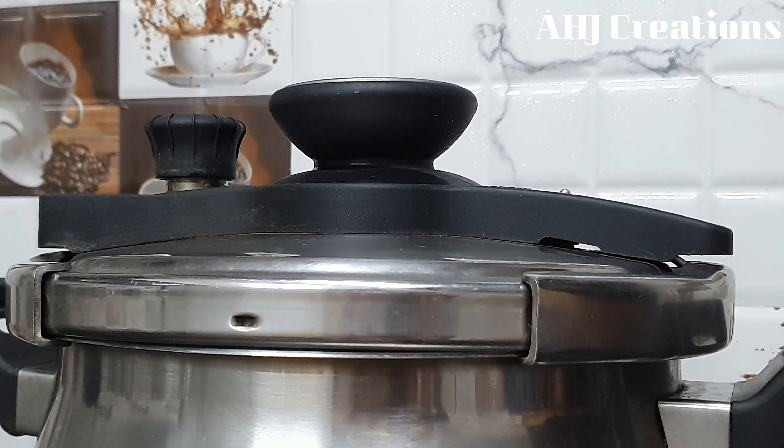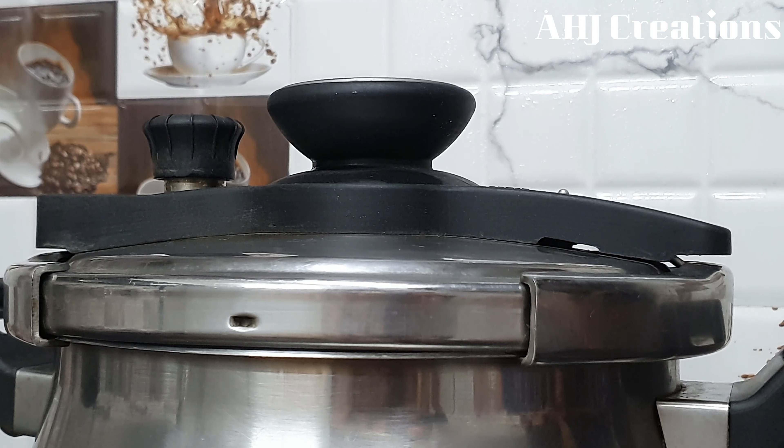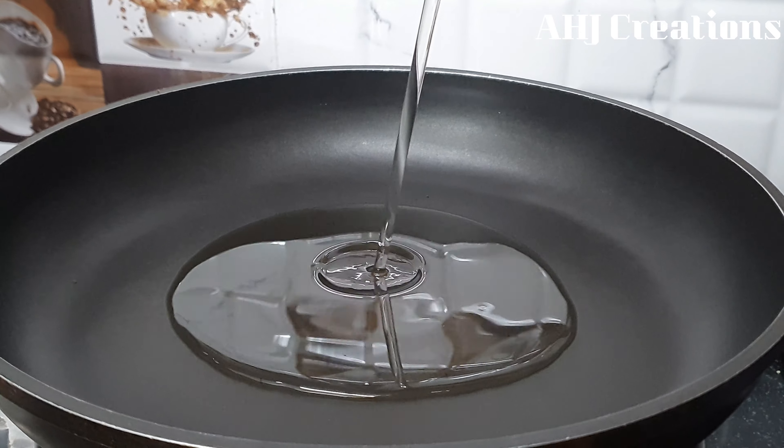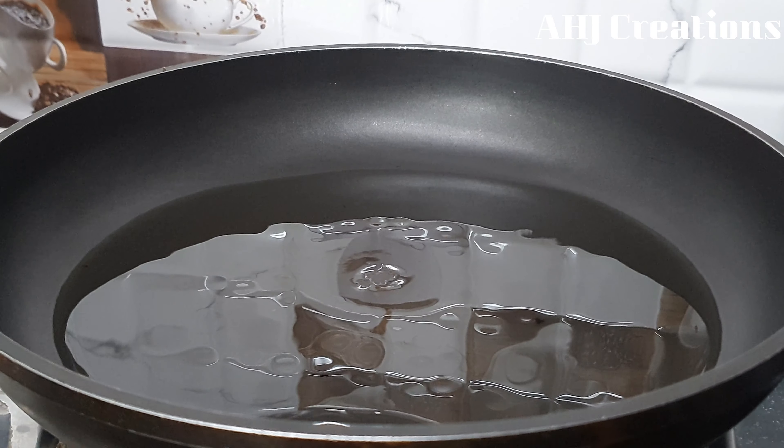After the complete pressure, the masala is ready. We will put it in a pan and add a little bit of this recipe.